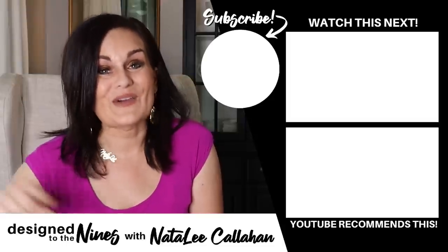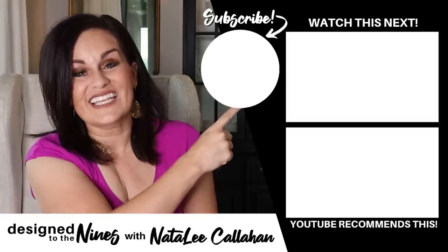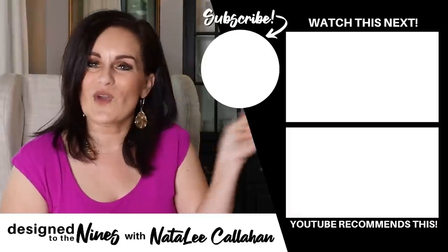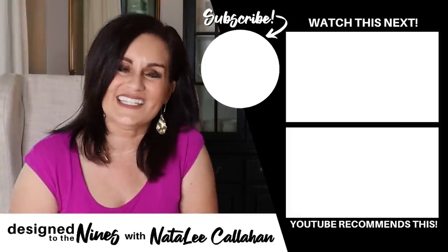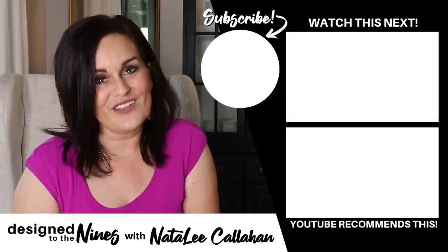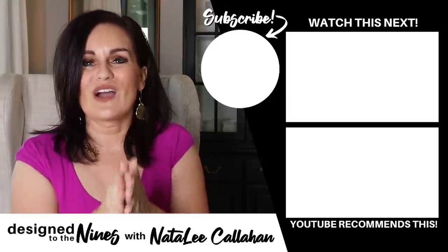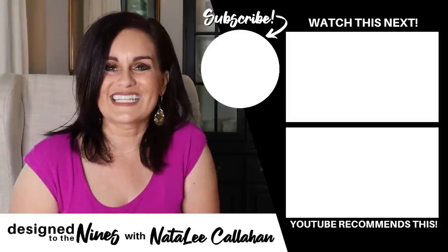That's it for the fall hacks this time! If you really enjoyed this episode, hit that like button — it will let me know that you want more hacks just like this. If you have a good hack, make sure you share it with me below. If you haven't done so already, consider hitting that subscribe button — it's super easy to do and I would love it if you joined the DIY Niner family. And to all of my DIY Niners, I just want to remind you that you are more powerful than you know. We'll see you next time, bye!